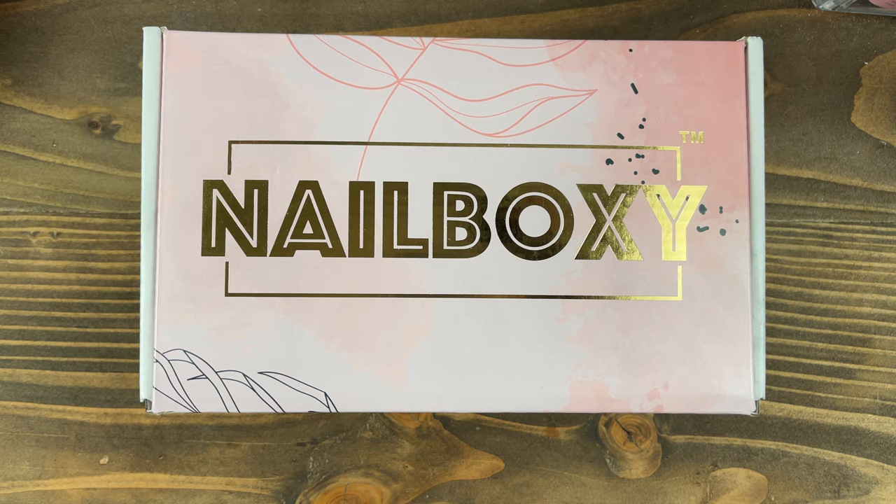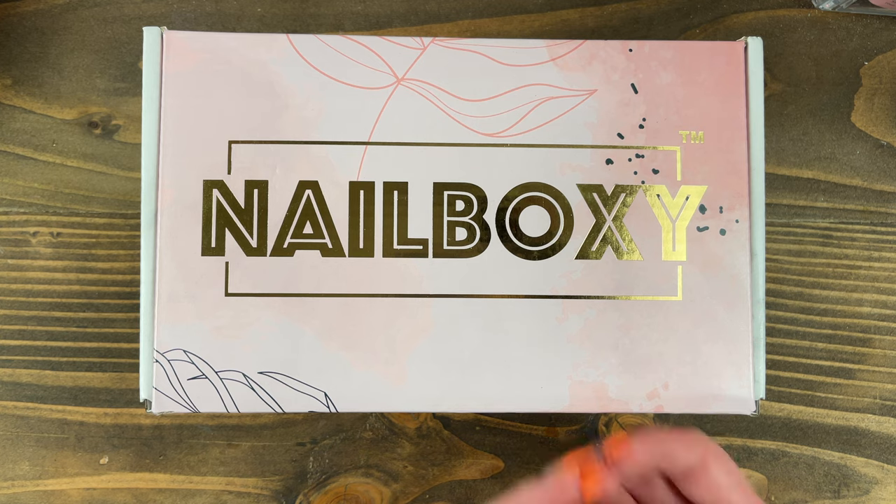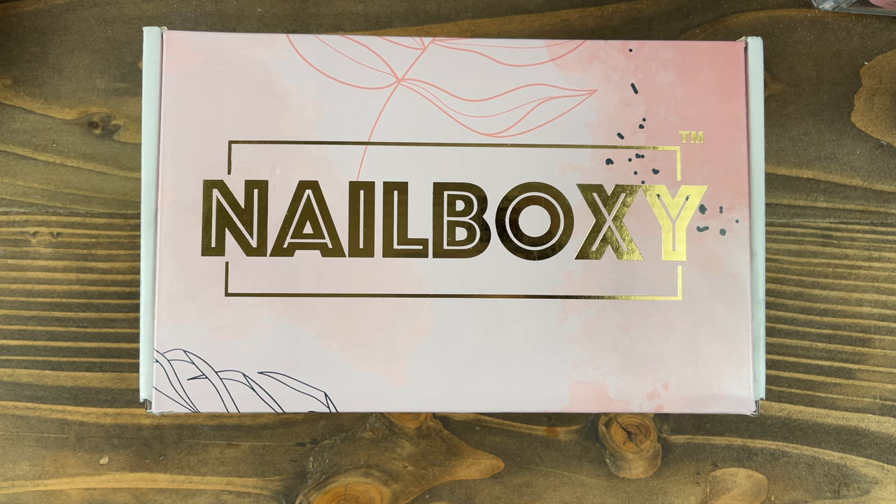Obviously, comparing this to McCartier, you're kind of comparing apples to oranges because with McCartier, you're just getting McCartier products. However, judging by the past boxes that I saw on Nailboxy's website, you still get the same sort of items. You'll get some nail art items, some nail polishes, gel polish, some poly gel — so you're still getting an array of products. So without further ado, I'm going to go ahead and start this unboxing.